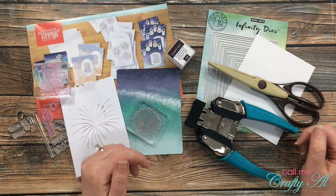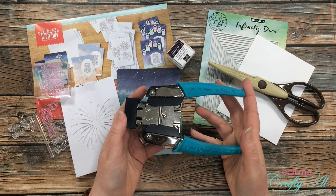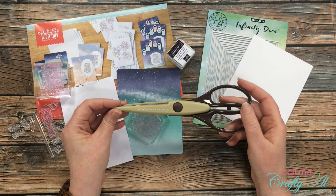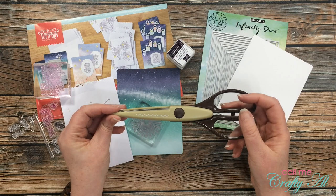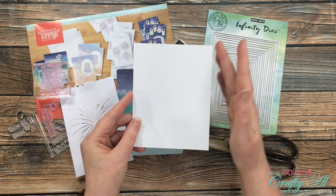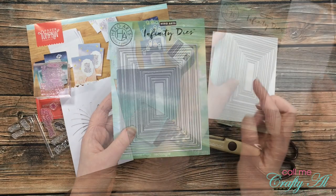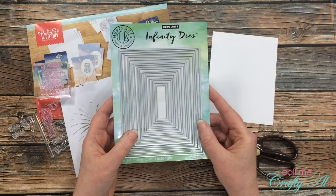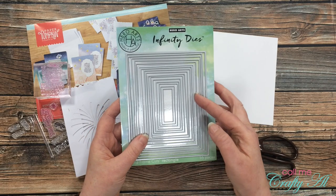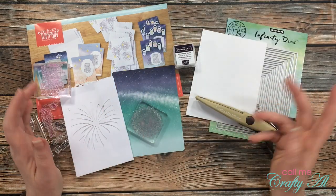There are a few non-kit items, but you probably have something in your stash that's similar so you can follow along. I may use my We Are Memory Keepers corner chomper. I also got out a pair of small scallop decorative scissors — yes, you can still use those! I pre-cut a four-and-a-quarter by five-and-a-half piece of cardstock for the back. I also got out one of my favorite die sets, the Hero Arts Infinity dies in rectangle, and I'll be using the sixth from the largest for today's card.